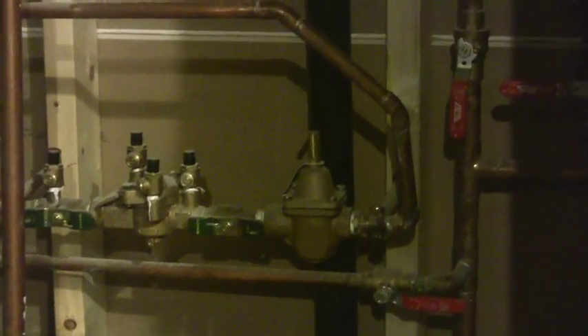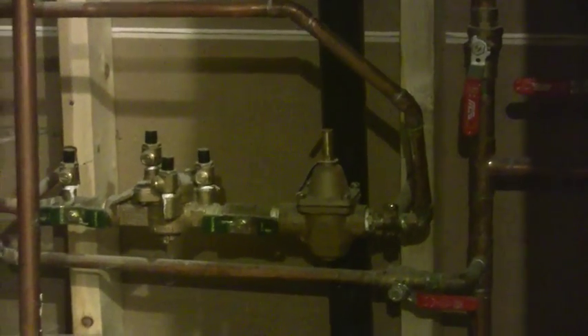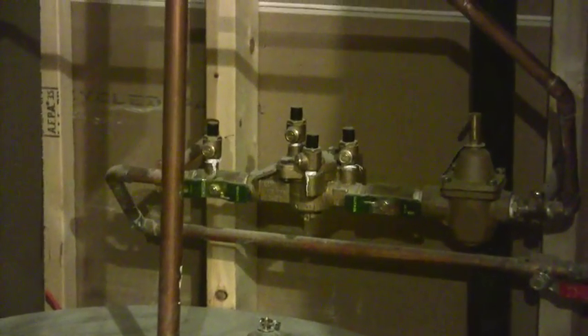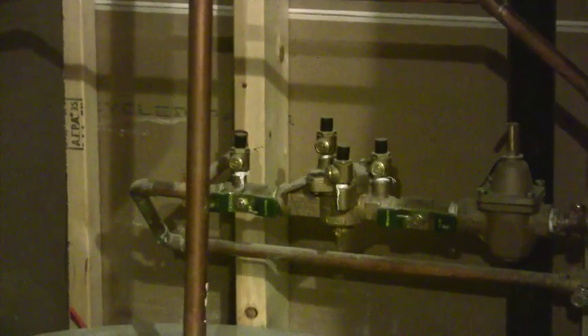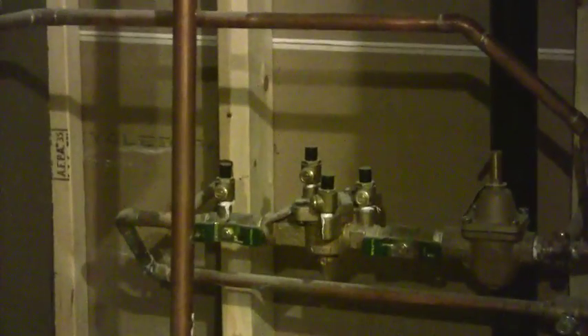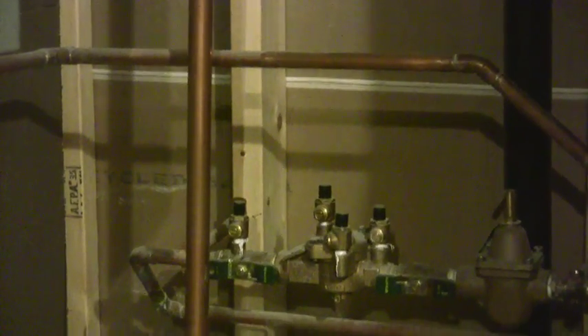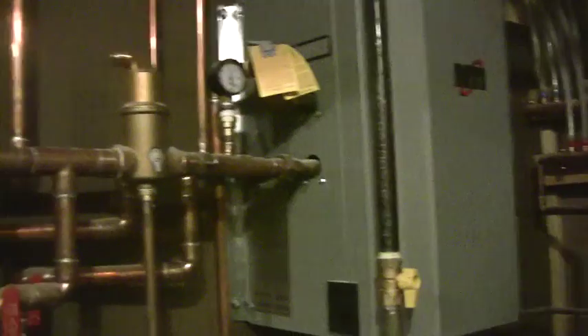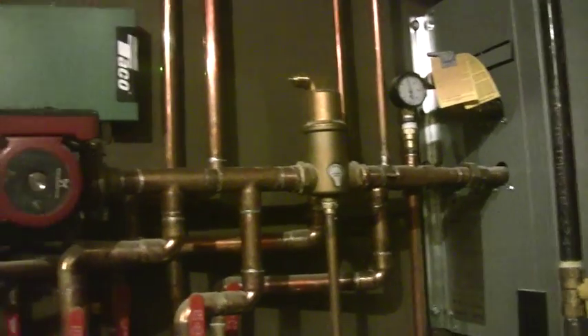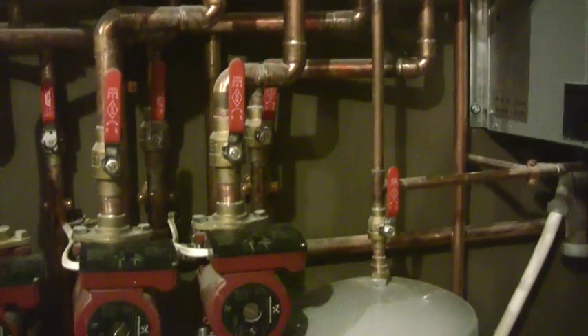I've got a reduced pressure principle backflow preventer that makes it so that the chemicals in this boiler — because I've got some glycol in it — will not get back into my potable water. That line heads back into my drinking water supply, and I don't want it getting back in there. Then continuing on my air scoop, my very first takeoff here is a bigger pump running one inch.